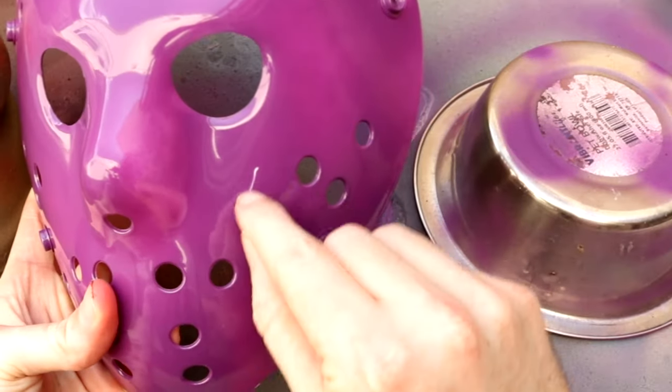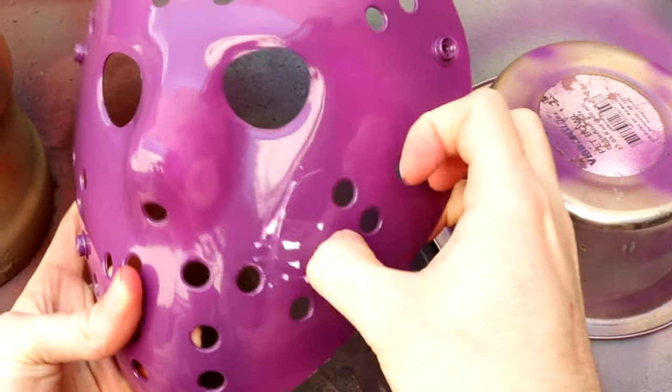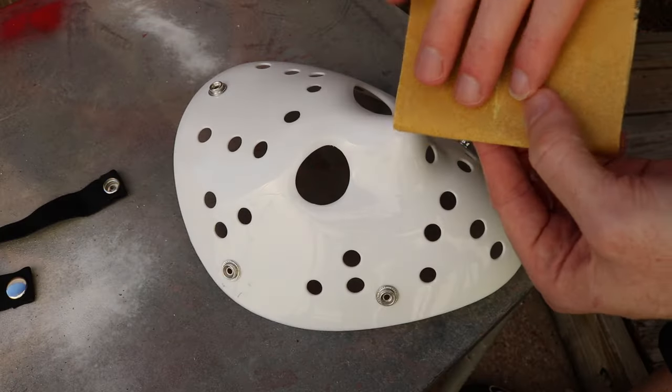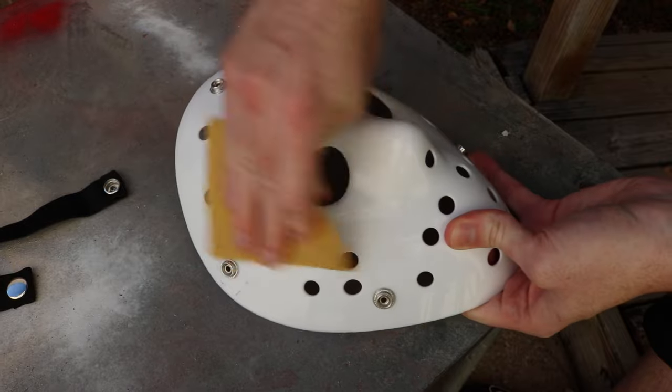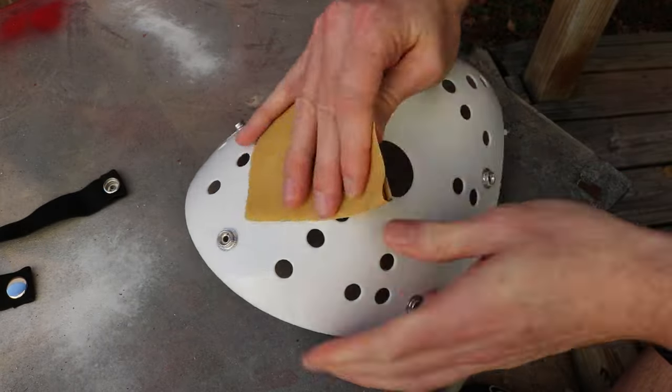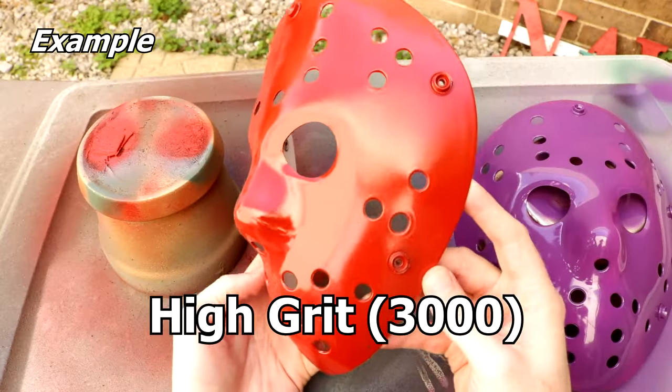The next thing you'll need is some sandpaper, and you can find it at any hardware store, Walmart, or any hobby store. The one thing to keep in mind is the grit of the sandpaper. This PVC plastic has a really slick surface — you can see that shine on it — and when you put paint on it without sanding first, it takes nothing to scratch the paint off. Sanding is not a requirement, but I highly recommend it so your paint sticks well. I recommend 120 grit or higher so you scuff up the surface without creating too much damage. The lower the grit number, the harsher it's going to be on the surface.